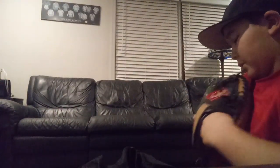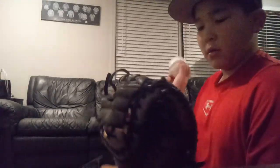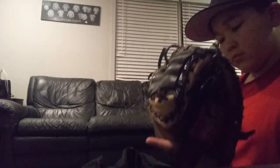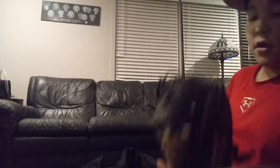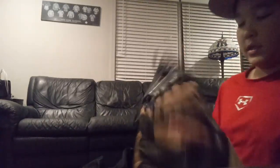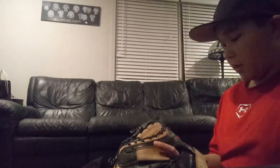I also have a glove in here. This is just a Rawlings Markable Pro Gold Glove Company mitt. It's really good for youth. I want to get a new glove soon, but I'm sticking to this one for a while. It's pretty well broken in. I think it's 33 and a half inches — it's a little smaller.